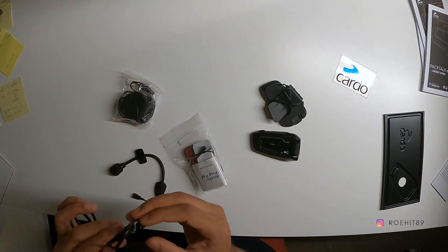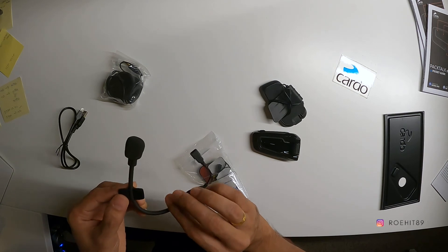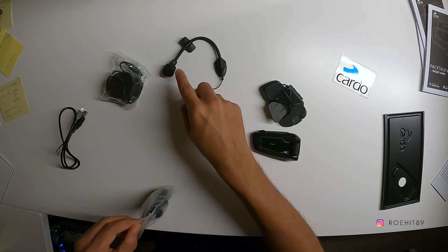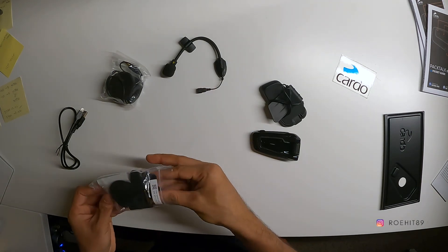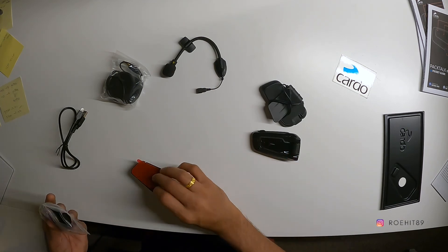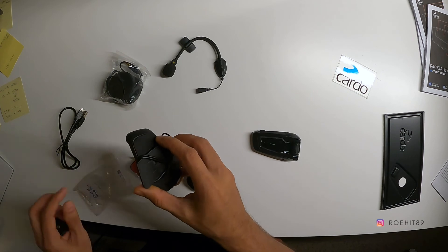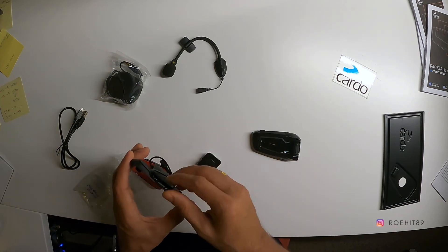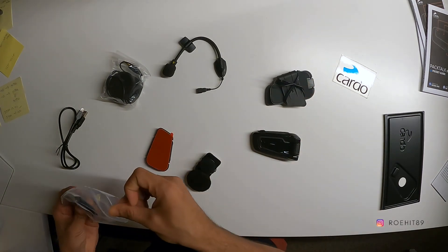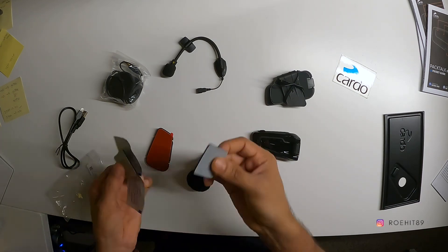So this is the normal USB cable that comes with it. These are the speakers. This is one of the mics — there should ideally be 2 mics. This is the sticky mount that goes on the helmet, and there should also be a clip-on thing that goes inside the helmet, so if you don't want to stick it on you can use that. And these are the alcohol pads you get to clean the helmet before you install any of these on it.